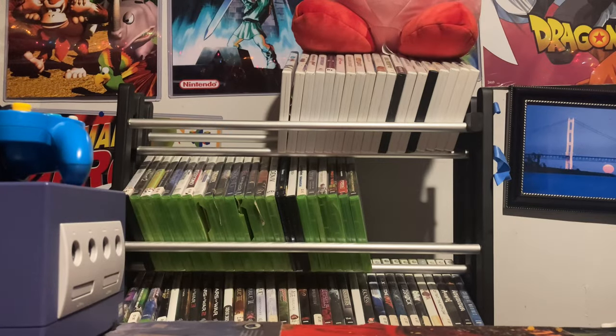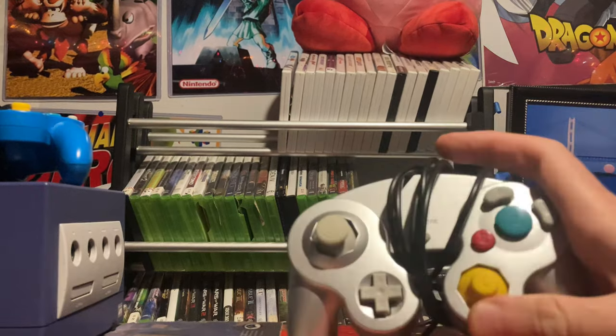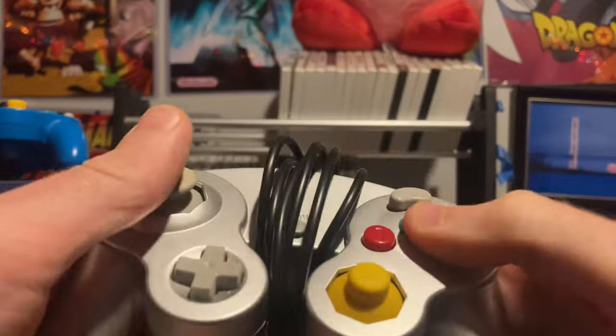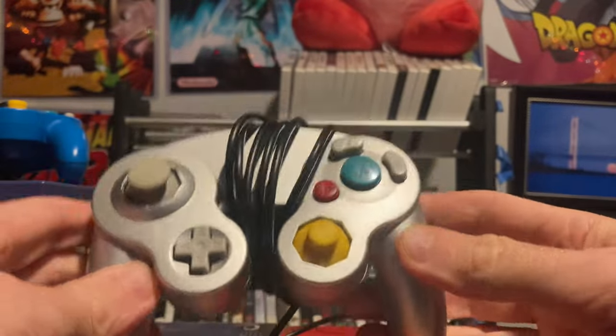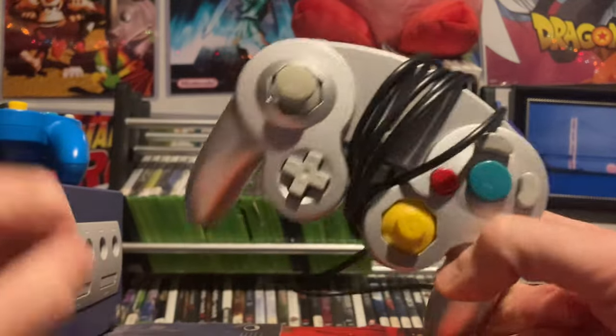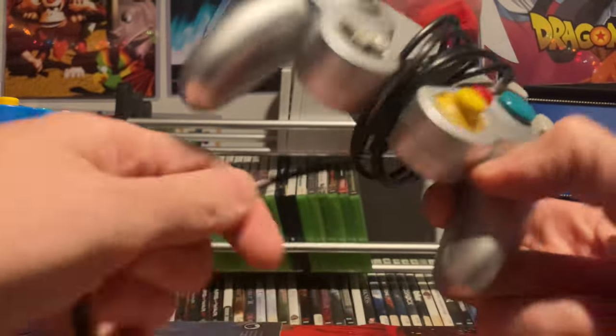My oldest daughter started playing Super Smash Brothers with me, and when she did I ran to the store and got another controller — a nice platinum generic GameCube controller. I eventually want to get the platinum system itself as well, so I'd like to have this controller and the platinum console to match.